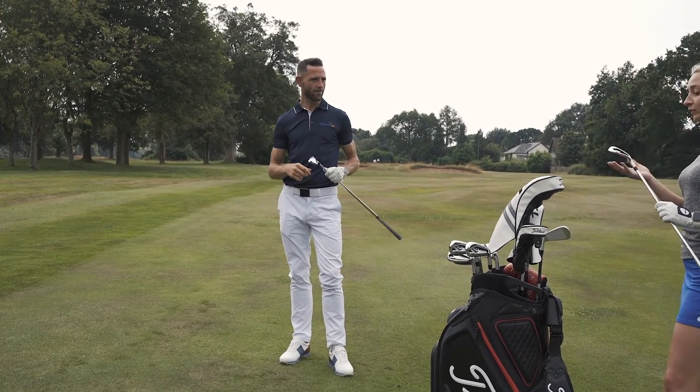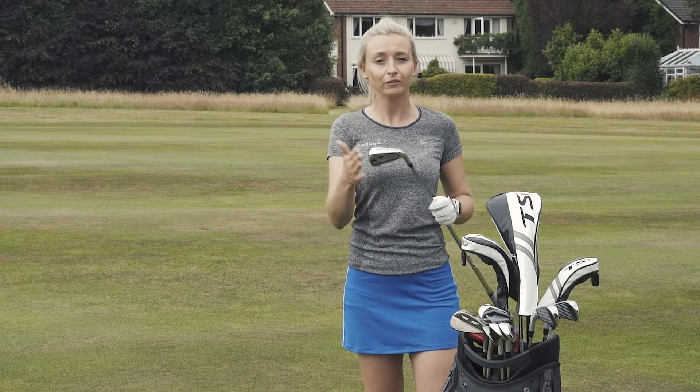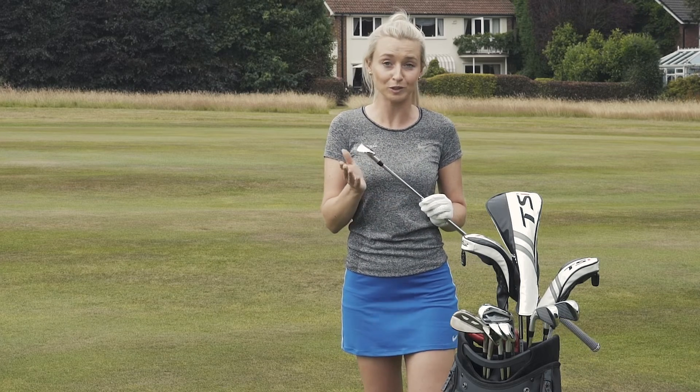Titleist have done really well with these. We've got a lot of technology going on in these clubs relating to forgiveness, distance, and higher launch. So what more would you actually want?